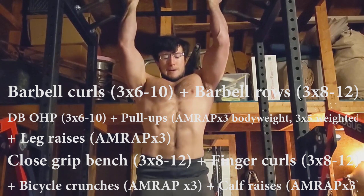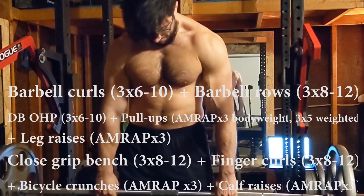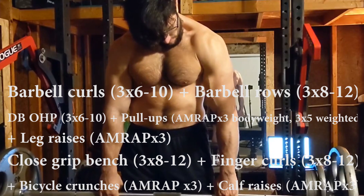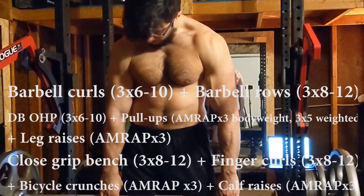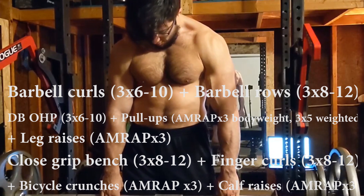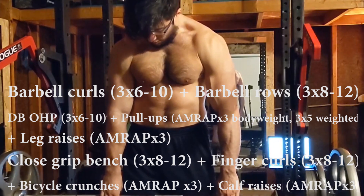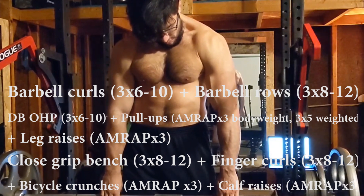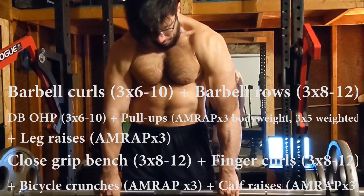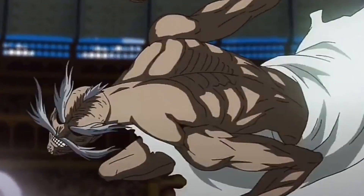Day two starts with barbell curls superset with barbell rows, and the barbell row on that day will be your one and only leg movement — also for three sets. You follow with dumbbell overhead press, another type of vertical press that also develops the shoulders, because if there's one thing to take from Adam's physique it's that he has a very strong V-taper. For your V-taper to be strong you need lats and shoulders. You superset the overhead press with more pull-ups for the V-taper and leg raises for the abs, because the complete package needs a very strong six-pack. You then finish the day with close grip bench for more chest and some triceps, finger curls to develop the forearms, bicycle crunches for more core development, and calf raises.